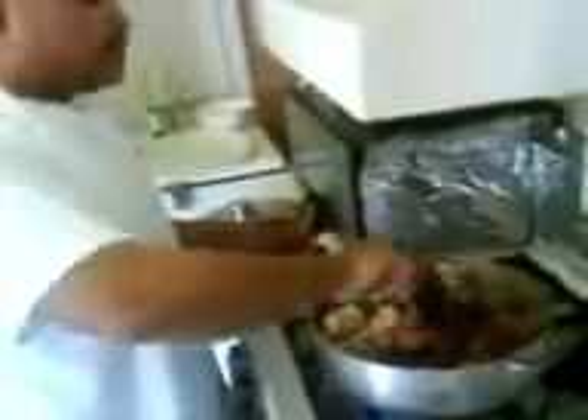You want everything to come together and incorporate pretty good. After that, you kids — oh my god — you're gonna be begging your parents to make this for you every day.